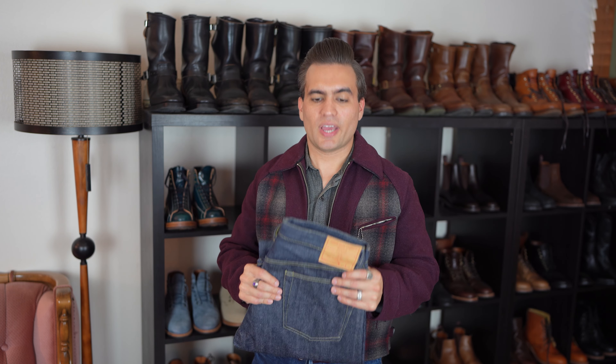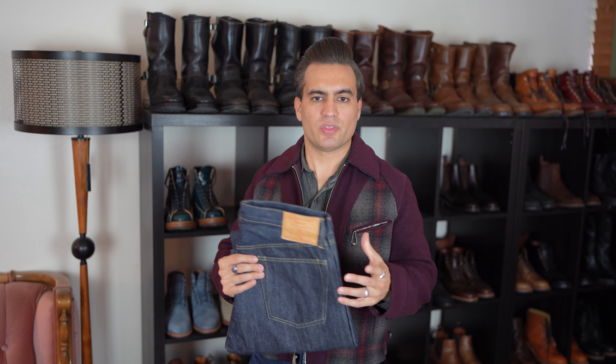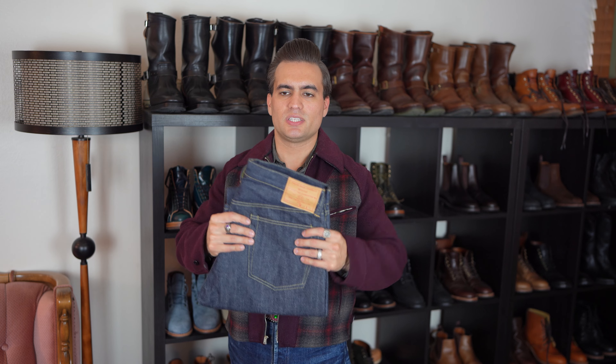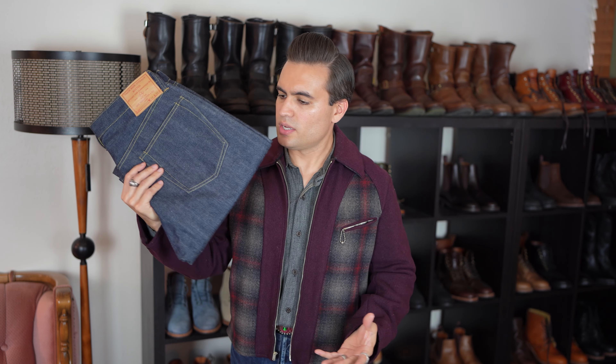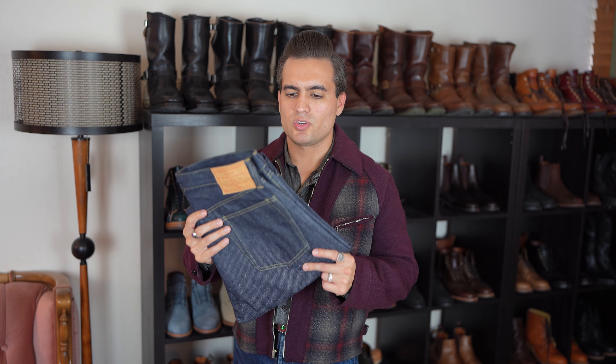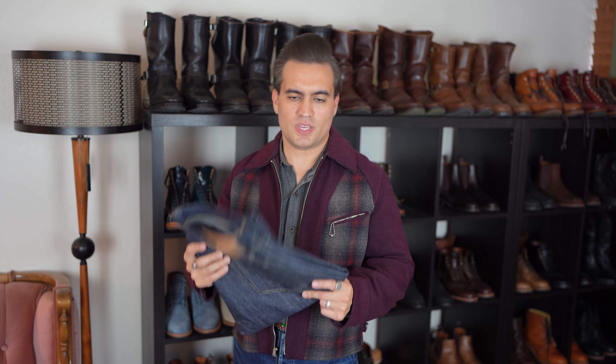Make sure you check how the store does their measurements, because they don't all do it the same way. It takes work, but honestly you'd need to do most of that even if you were buying sanforized jeans. The only addition for unsanforized is the post-soak measurements or expected shrinkage percentage — that's the only extra piece. Once you have all that information, you should have a general idea of how they should fit.